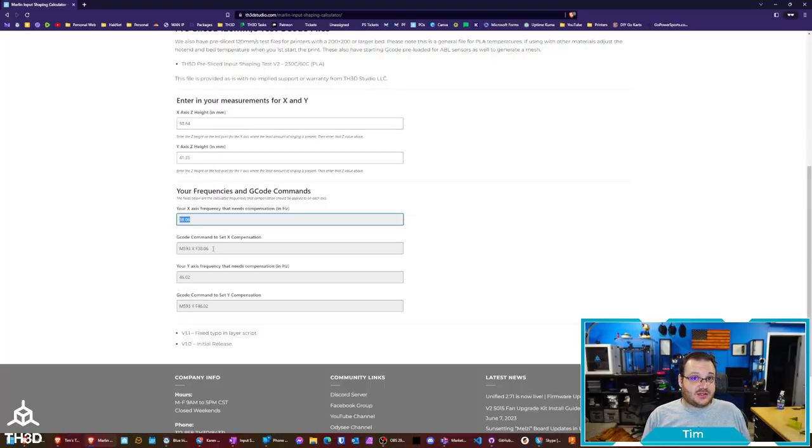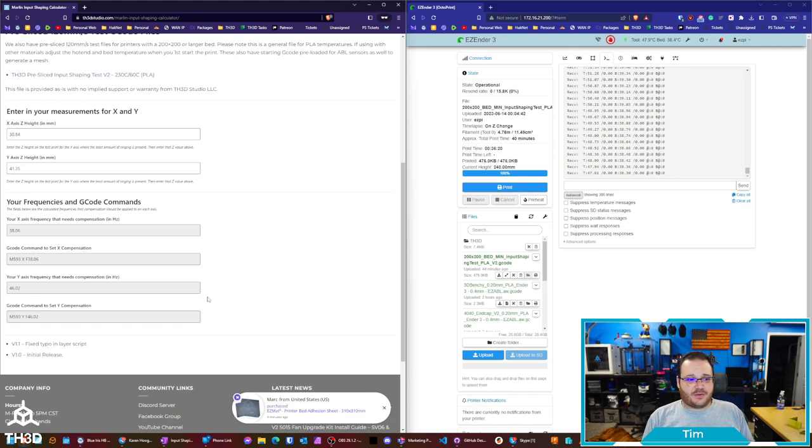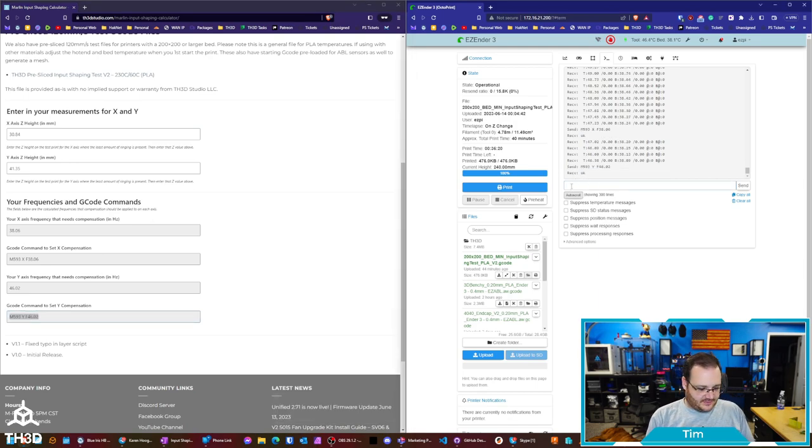You can also send the G-code commands directly. Since I have Octoprint on this printer, I'll copy the X command, paste it in — receive okay — then copy the Y command and send that one as well. To verify, send M503 and you'll see those values are now in the firmware. Save them to EEPROM by sending M500.